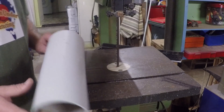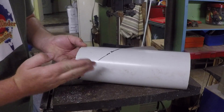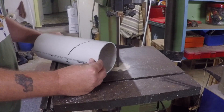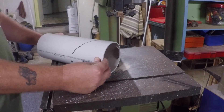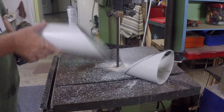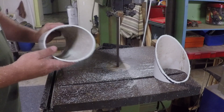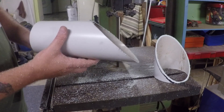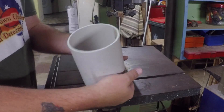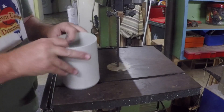Now the tricky bit - what we need to do is cut this at about a 45 to 50 degree angle. This one here which I cut, I'm gonna cut it again on the other side so we'll have two pieces.